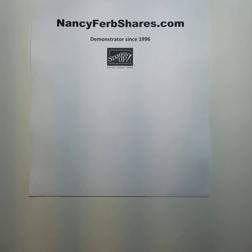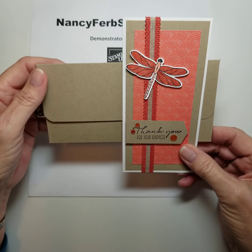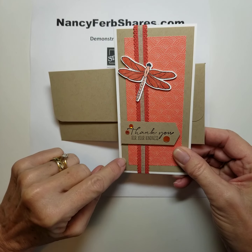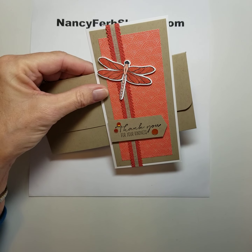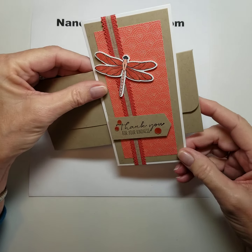These slimline cards are really fun. Here is another slimline and I love the way this ribbon — this is one of the in-color ribbons — goes with the crumb cake. Another simple card, just a dragonfly image stamped and punched out with a greeting. But very attractive.